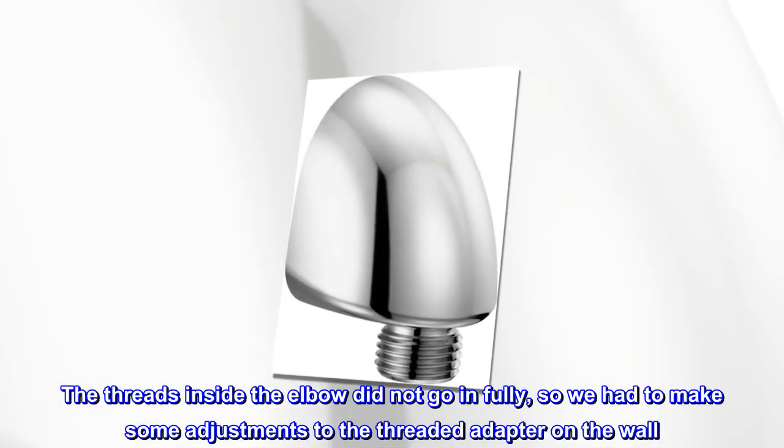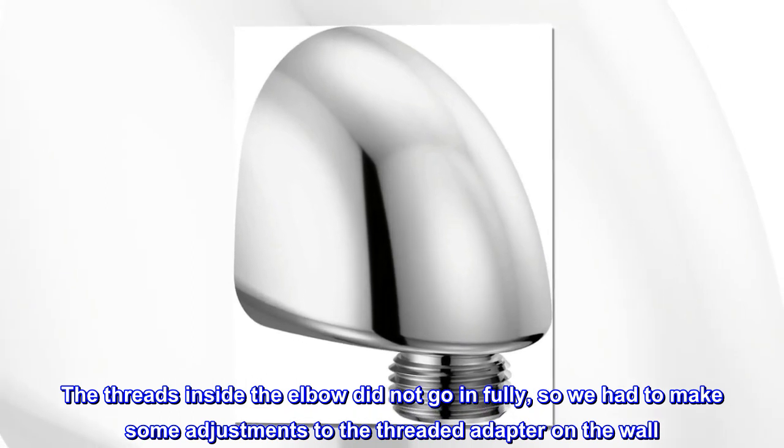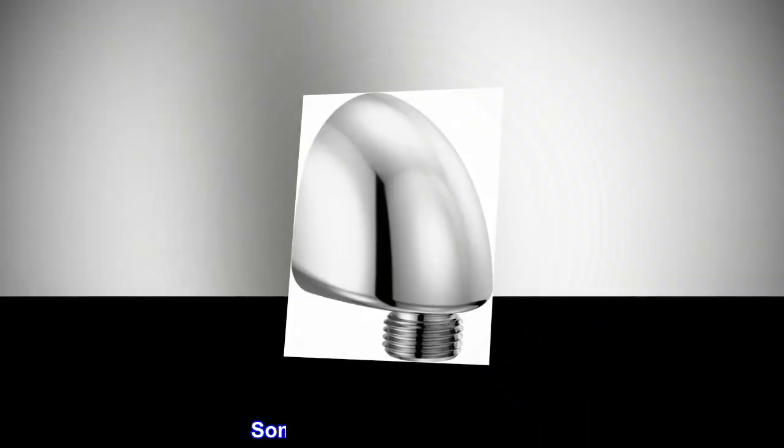The threads inside the elbow did not go in fully, so we had to make some adjustments to the threaded adapter on the wall. Some caulking was involved.